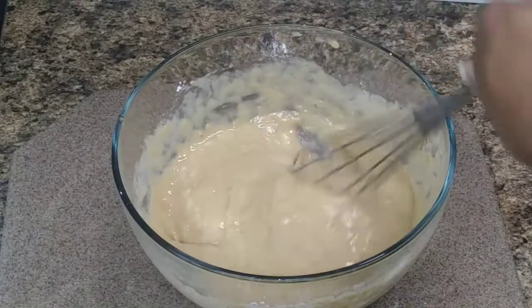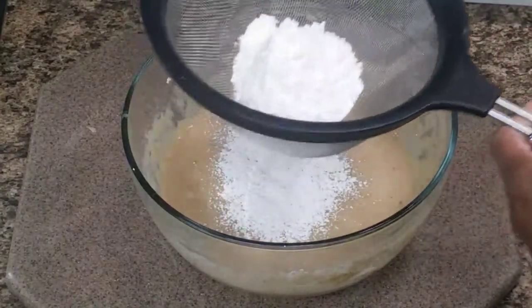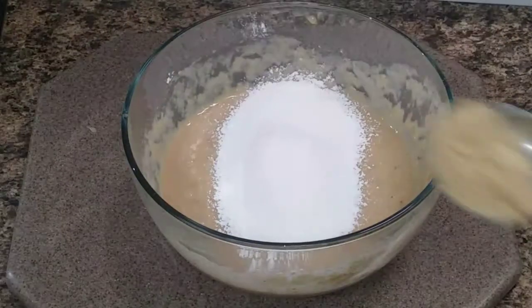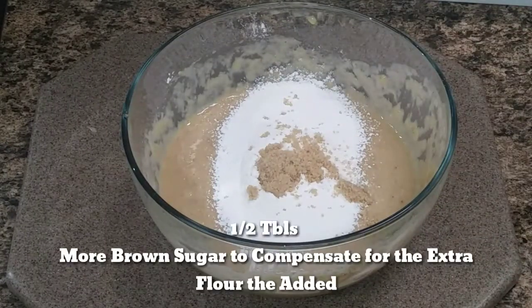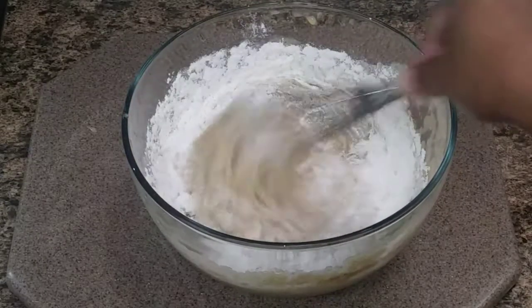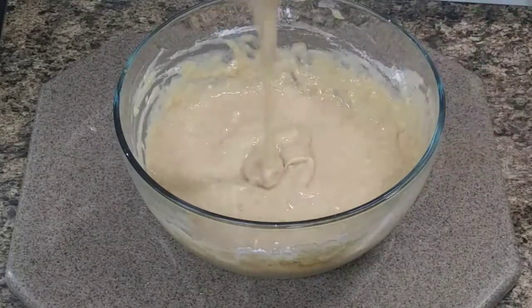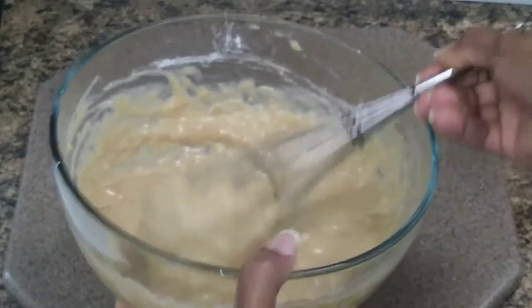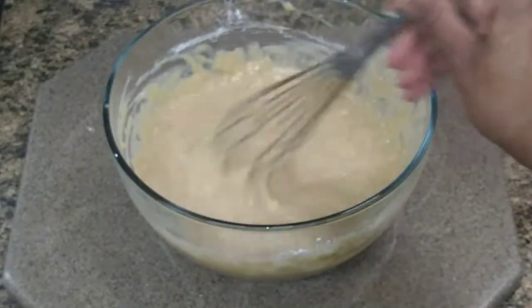Now this texture is a little bit too watery for my liking, because when you are going to fry it, it will absorb too much oil. So I am going to add about a third cup more of flour and a half tablespoon more of sugar to compensate for the extra flour. Mix it very well again. This is more of the texture that we are looking for — it will not absorb as much oil, and this is a very good texture to fry.